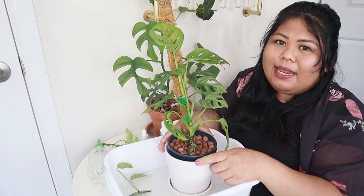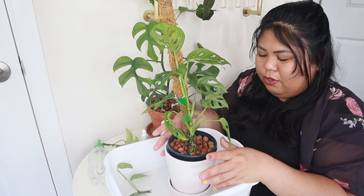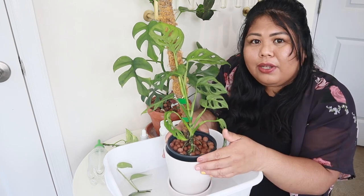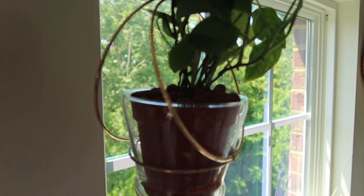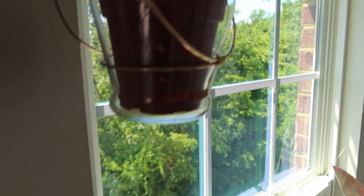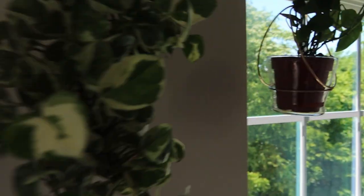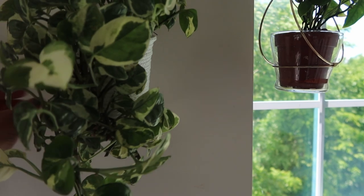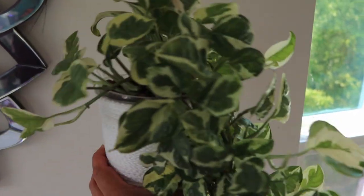Another issue I had with my plants in LECA was not giving them water when they needed it. I had plants where the reservoir was completely dry, and that also affected the health of the plant — usually by producing yellowing leaves. That's when I know I forgot to give them water. This Monstera Adansonii Narrow Form is also in LECA, and because it's hanging, I often forget to give it water. It's pretty empty, so I'm going to top that off. This Glacier Pothos is also in LECA and hanging, so I'm going to change out the water and give it fresh nutrient water.